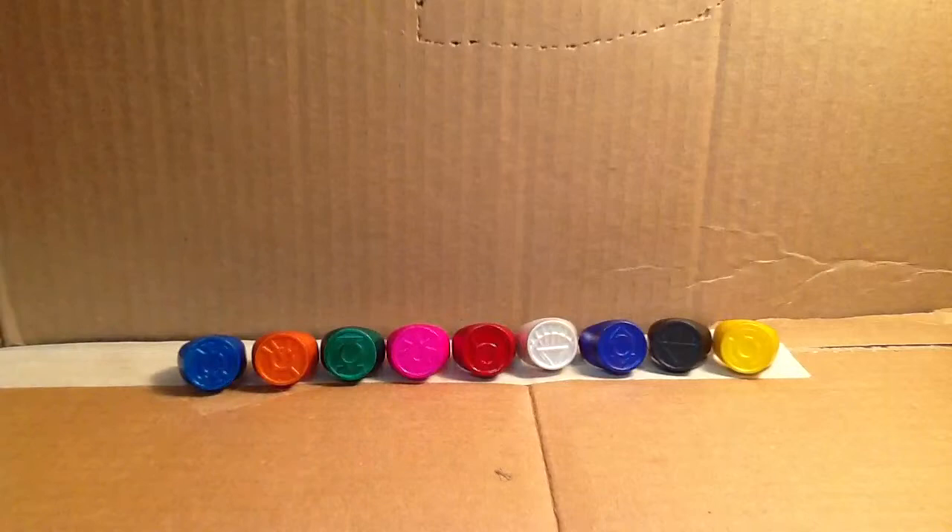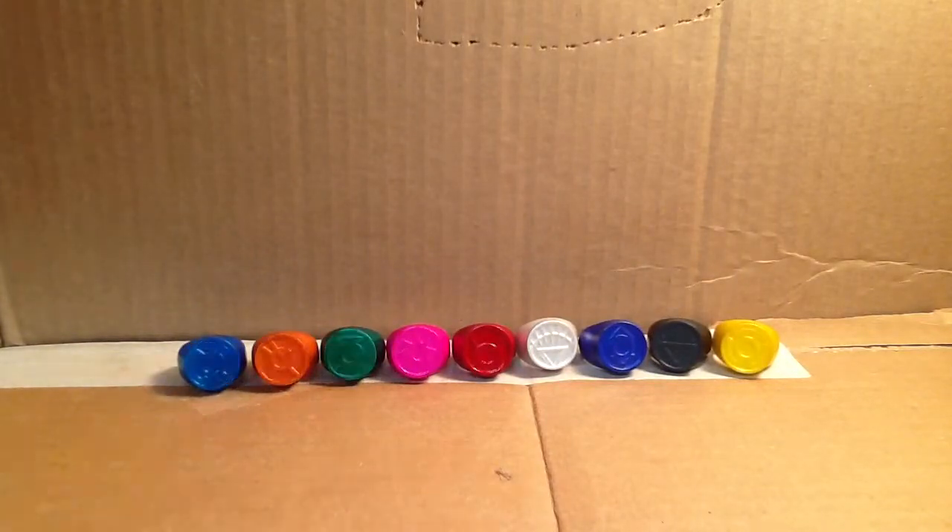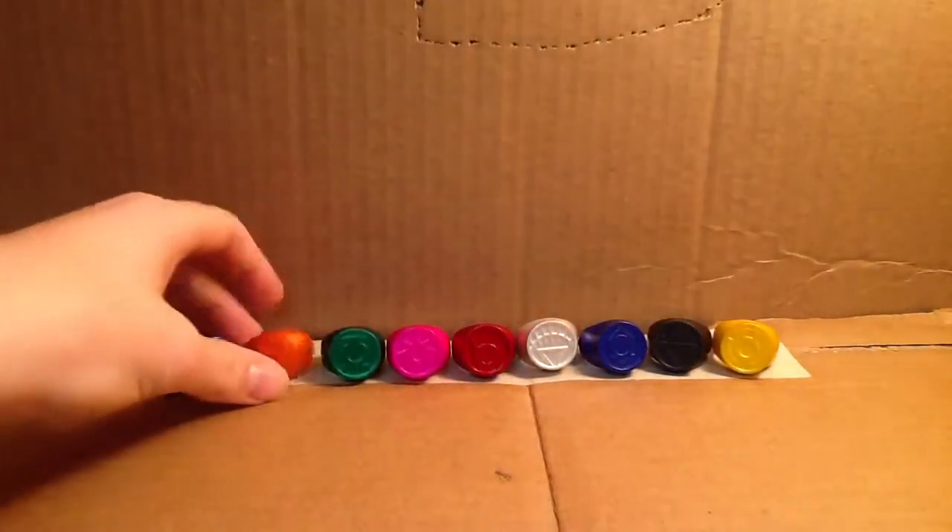I think they were molded in the color, then painted, and then given a glossy clear coat. I've thrown these around and they don't scratch easily. I've dropped them and thrown them around — they're very durable. They're probably the best replica rings from Green Lantern you could possibly get, and there's one of each color.